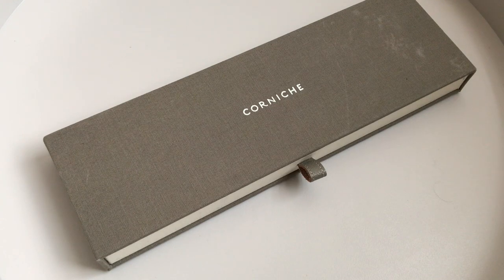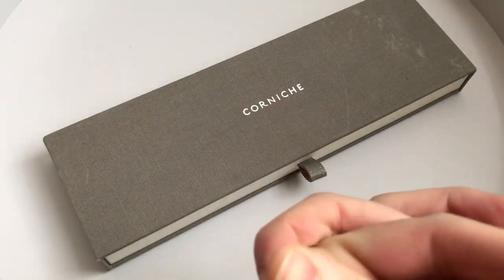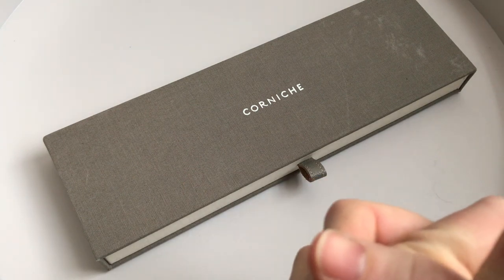Hi guys, this is another watch review and in this review we're looking at the latest offering from Corniche. I've reviewed one of their watches before, the Heritage 40, and now they have released the Historique, which is their first automatic watch. Naturally, a great step up having an automatic watch, so we'll have a look at it in closer detail to see if it is worth the price they're asking.